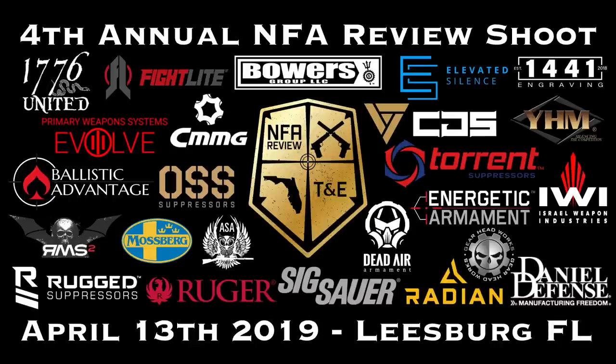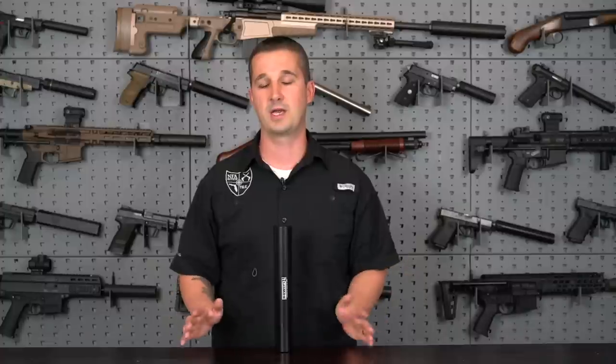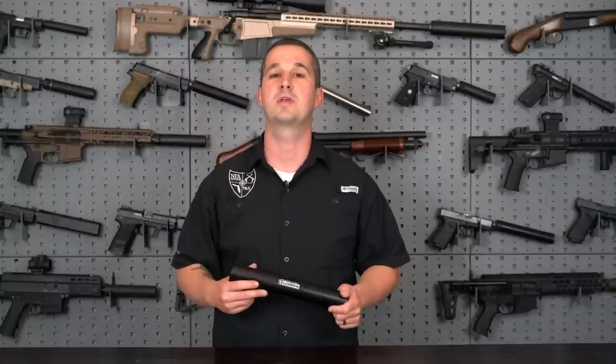So if you're just hearing that information just now, go ahead and go to my website at NFAReviewshoot.com. You can read up there as well as Facebook — go to my events, you'll see the event, then go to the discussion tab to read the full press release on what happened. But we are marching forward for April 13th for the fourth annual shoot.